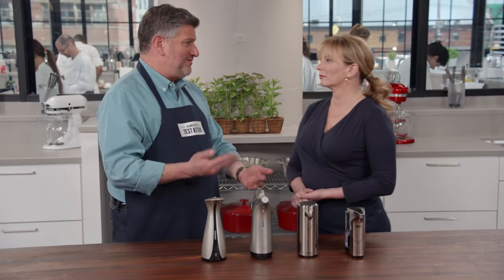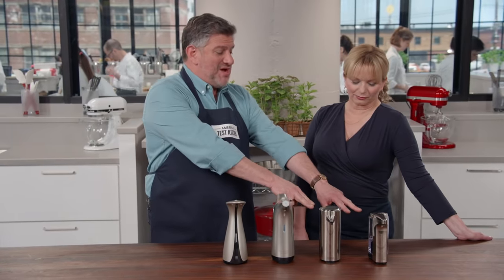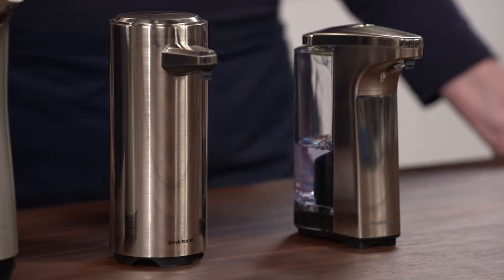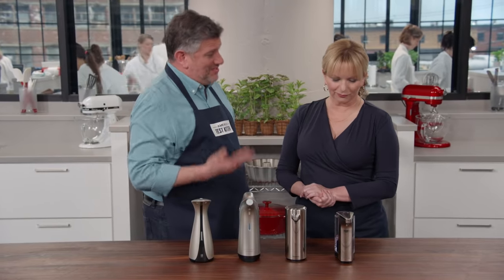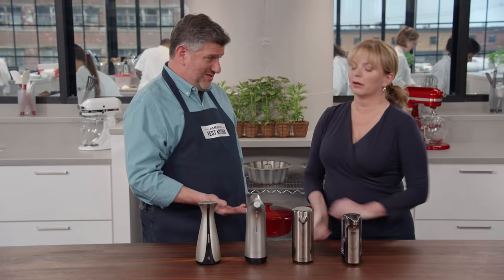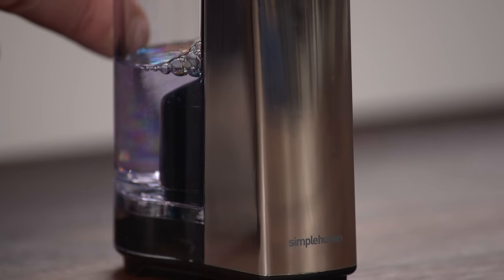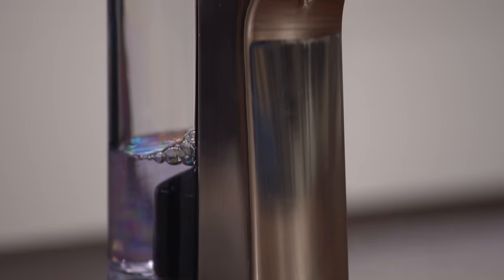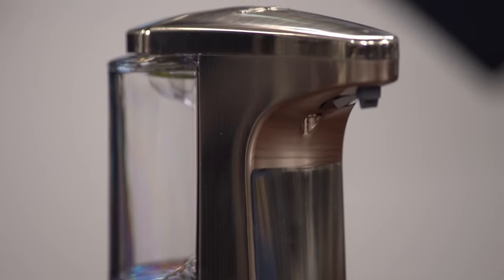Testers also tried different distances and found that all of the sensors were pretty responsive — they could hold their hands anywhere from an inch to two and a half inches in front of the machines to get the soap out. So these two were the top performers. They're both made by the same company, Simple Human. The winner is the Simple Human sensor pump at about $40. Testers gave it the edge for its transparent soap reservoir, nice big opening for easy filling, and the smallest footprint of all the models, so it takes up less space by the sink.